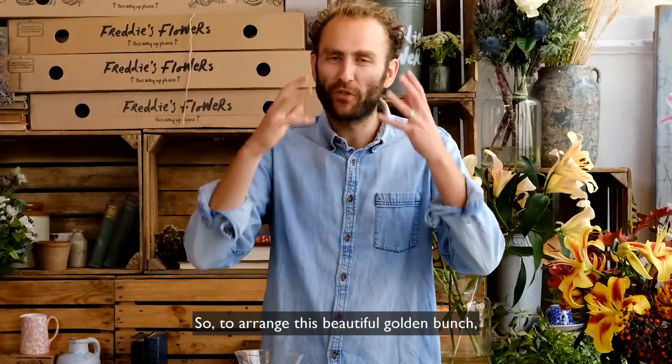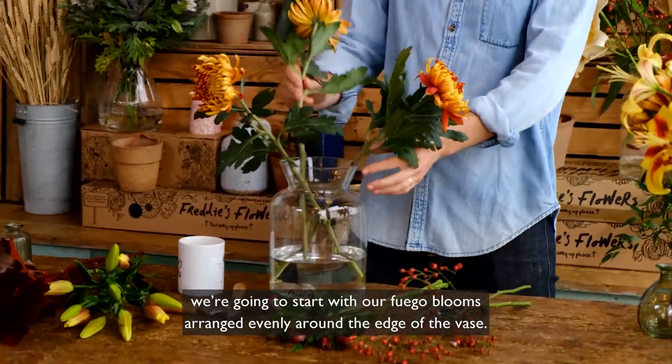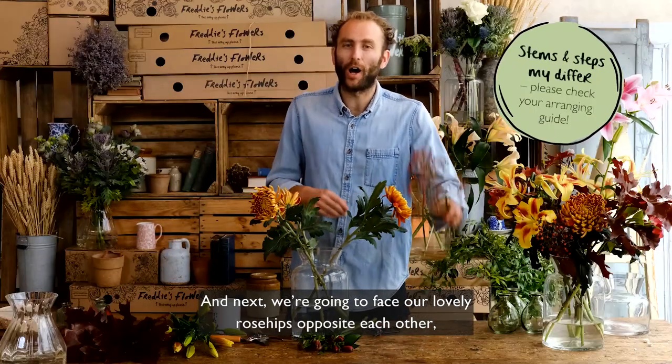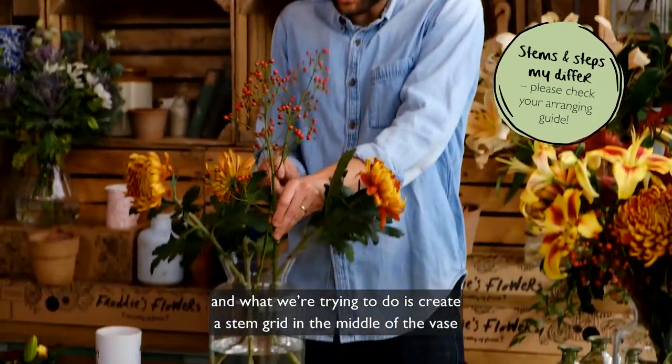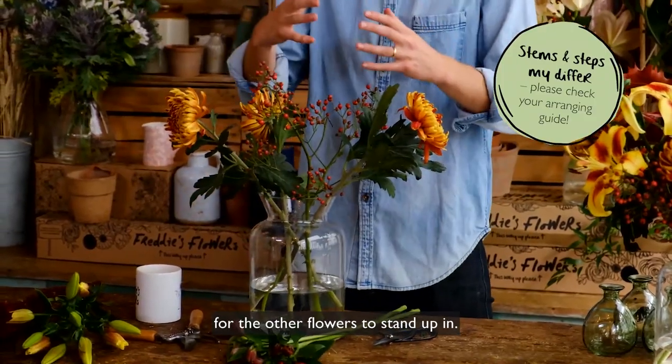To arrange this beautiful golden bunch, we're going to start with our Fuego blooms arranged evenly around the edge of the vase. Next we're going to face our lovely rose hips opposite each other, and what we're trying to do is create a stem grid in the middle of the vase for the other flowers to stand up in.